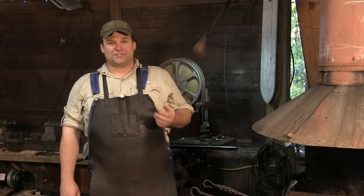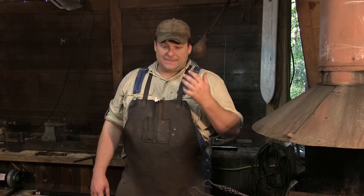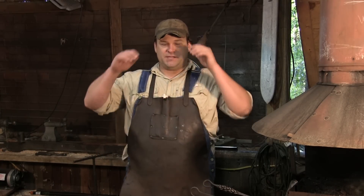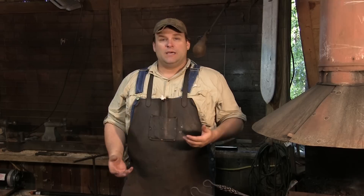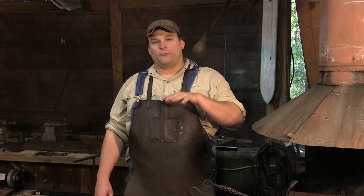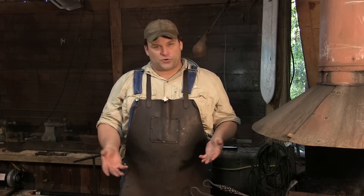Hey guys, welcome back to the shop. I've got a pretty cool little thing for you today. Back when I was in Andersonville, the man that taught me was Jay Reekert, and Jay had an entire book of little pieces of hardware that he did. Some of them great sellers, some of them not. One of the neatest ones — and I sell a few of these — is a doorstop.